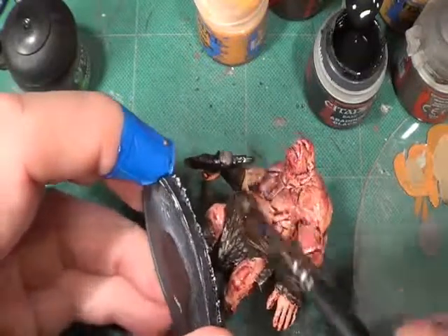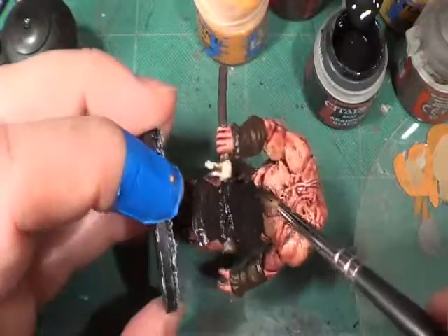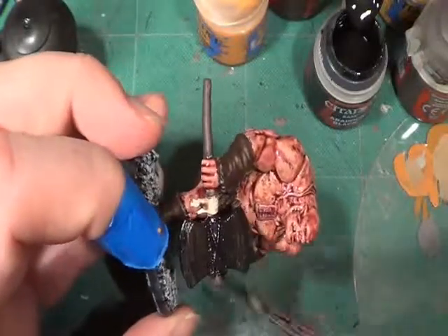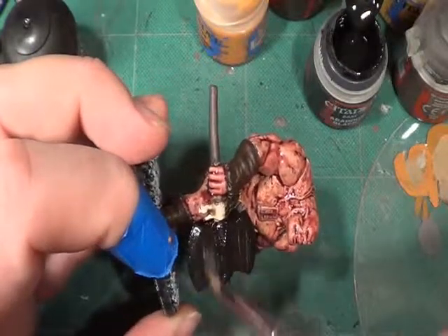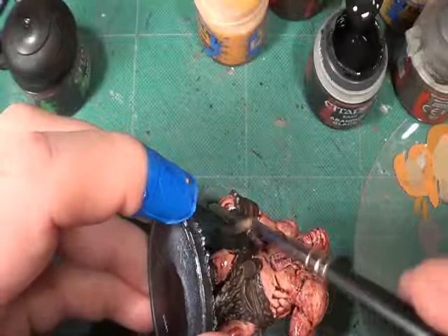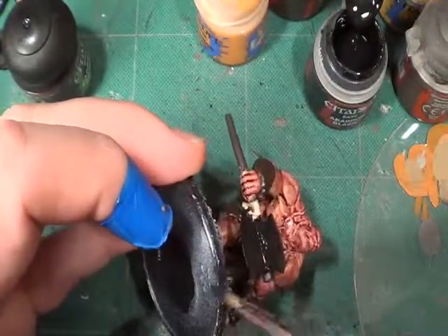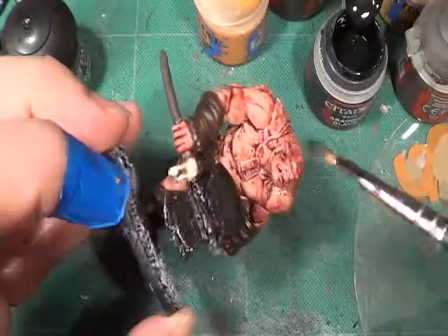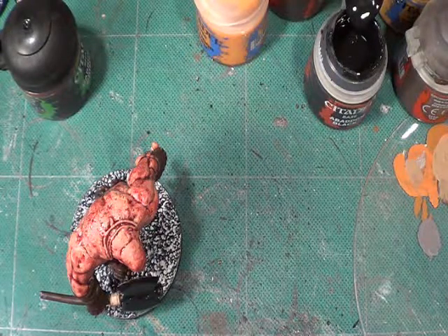Followed by Boltgun Metal — I can't think of the name right now. There we go. I am now one stage, one day closer to my big unveiling of my 3D terrain for Castle Evald for the games club.